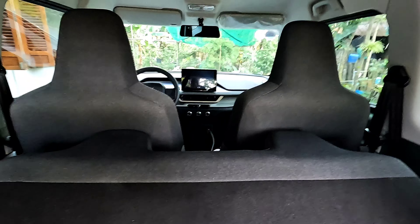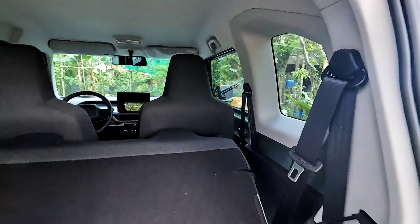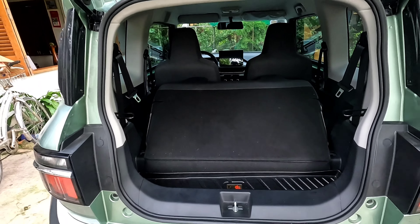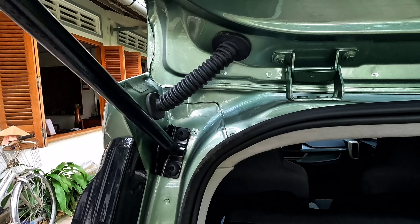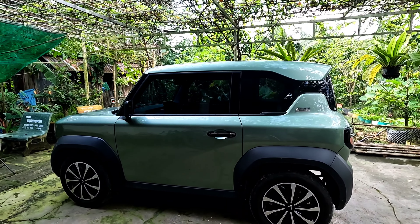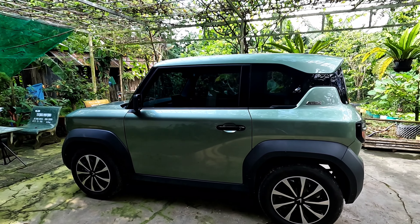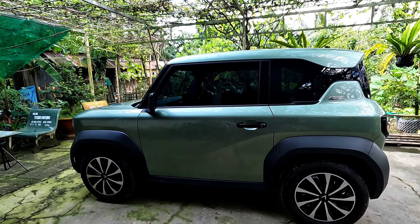Tại vì hôm qua mình cũng đã ngồi rồi, phần ở phía sau này hơi thấp. Ai mà cao khoảng trên 1m7 thì có thể đụng đầu. Trong clip thấy nó nhỏ vậy thôi, chứ ngoài thực tế nó cũng cao và to lắm, gầm cao.